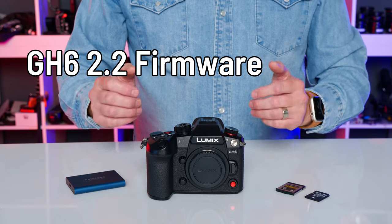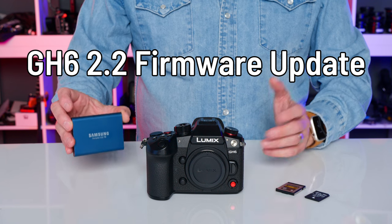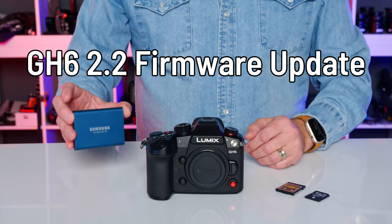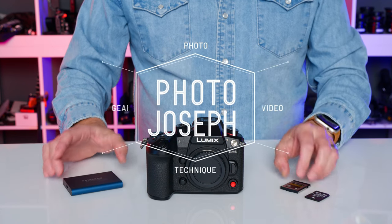The GH6 2.2 firmware update brings the long-desired ability to record directly to SSD, just as promised at launch. Learn everything you need to know about recording to SSD, including how to update your GH6.